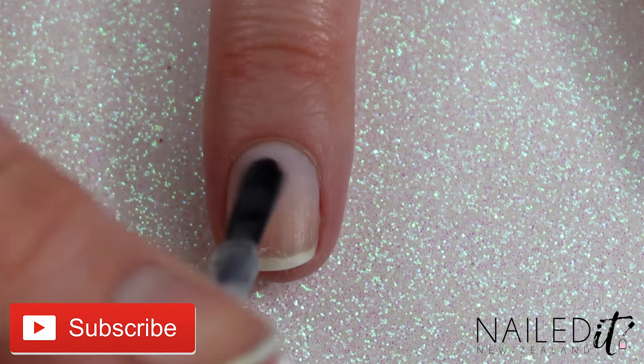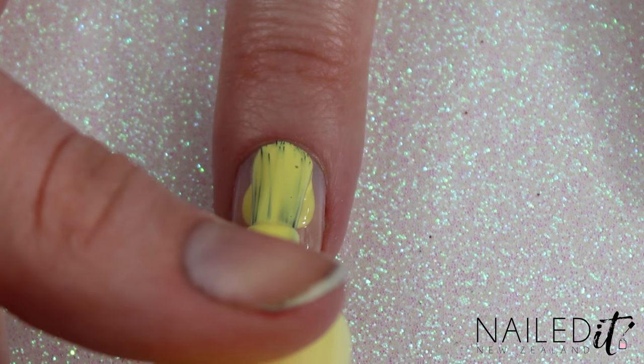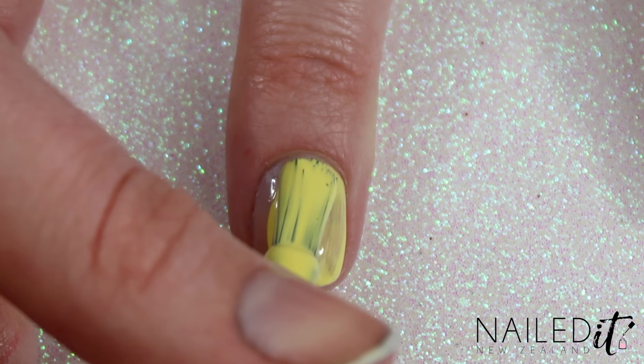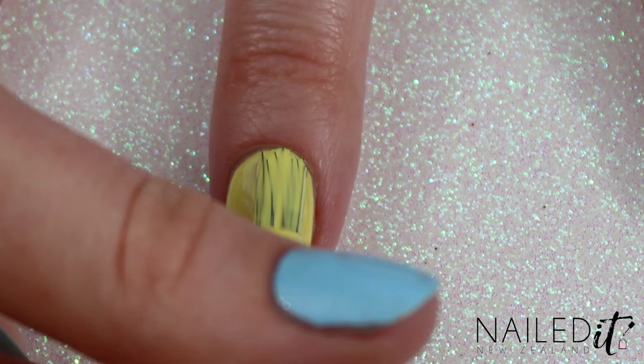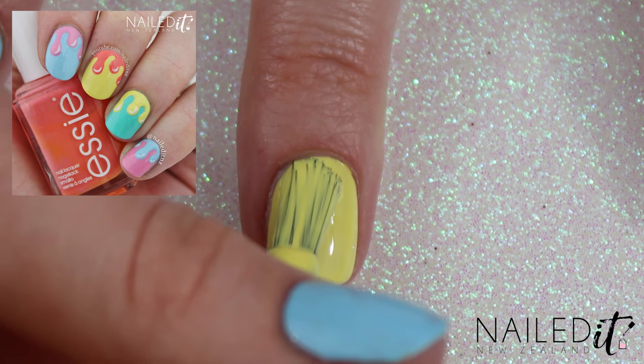As usual we're starting off with a base coat to protect your nails and make the nail polish last longer, and then apply two coats of a pastel polish onto your nails. The nail I'm showing you is yellow and orange but as you can see from my other nails there are lots of cool colour combinations you can try out.